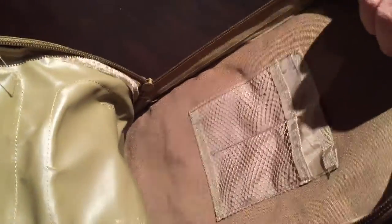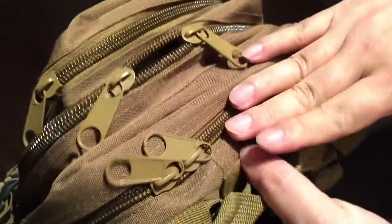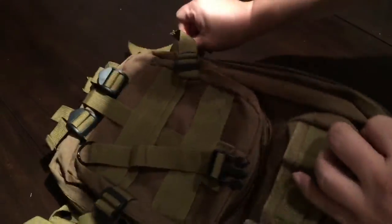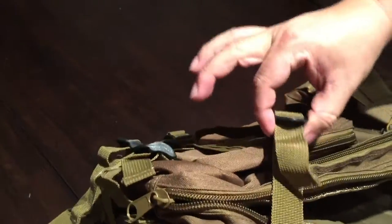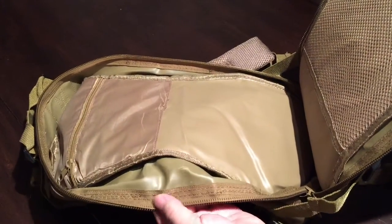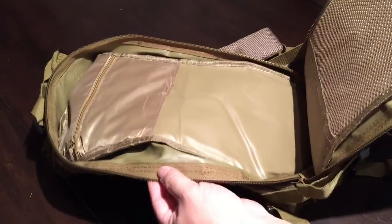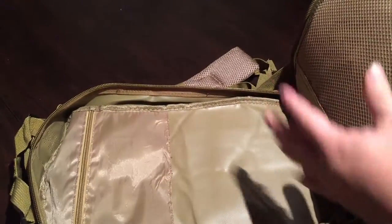The main pocket is actually pretty big — not the largest, but you can certainly fit clothes or a foldable shovel with no problem. The main compartment unzips almost all the way to the bottom, though you'll have to remove the side cinching straps to open it all the way. This one is a little deeper and the inner lining has a plastic cover.